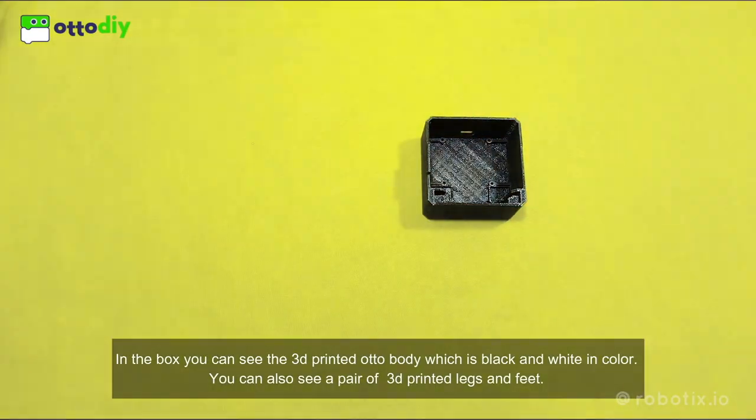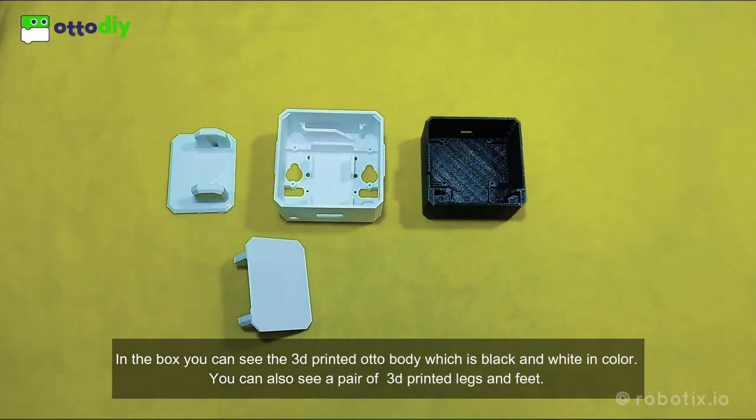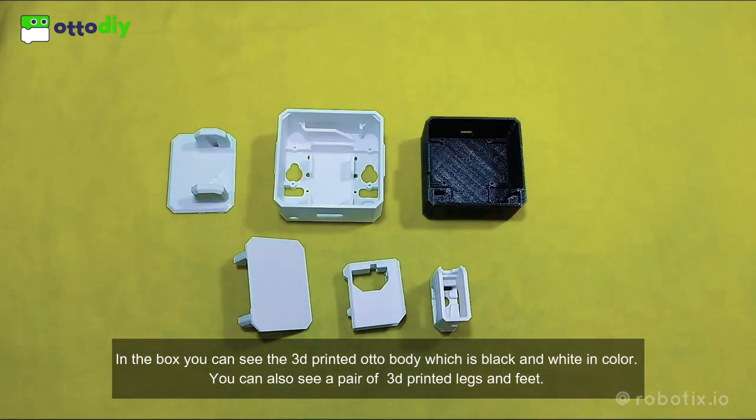In the box you can see the 3D printed Oto body which is black and white in color. You can also see a pair of 3D printed legs and feet.